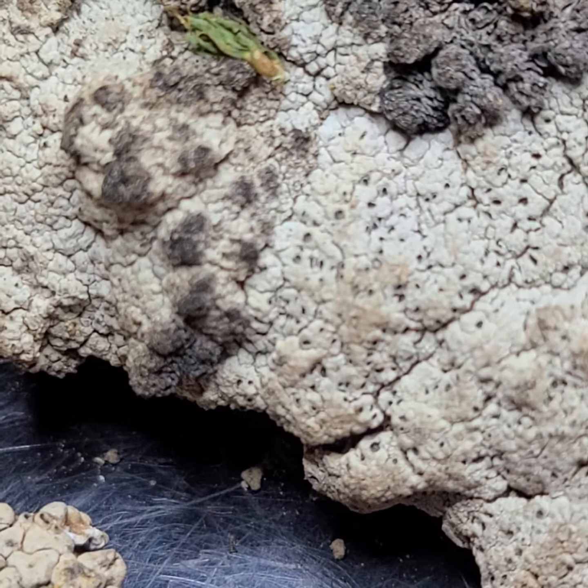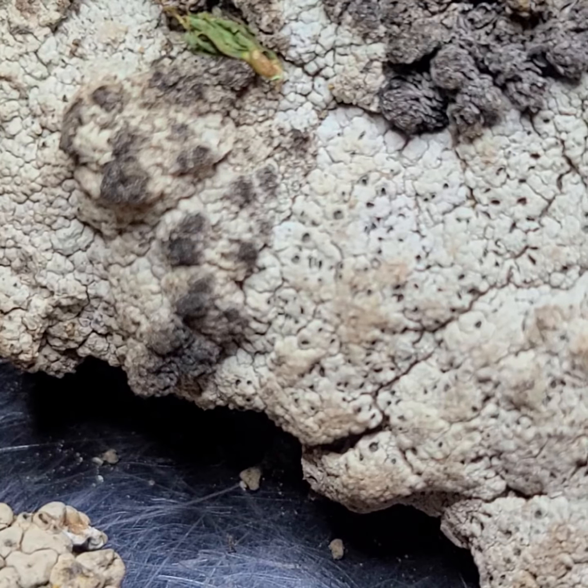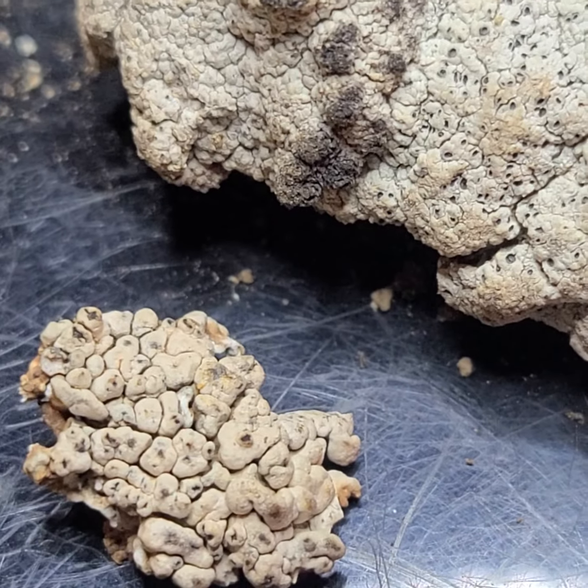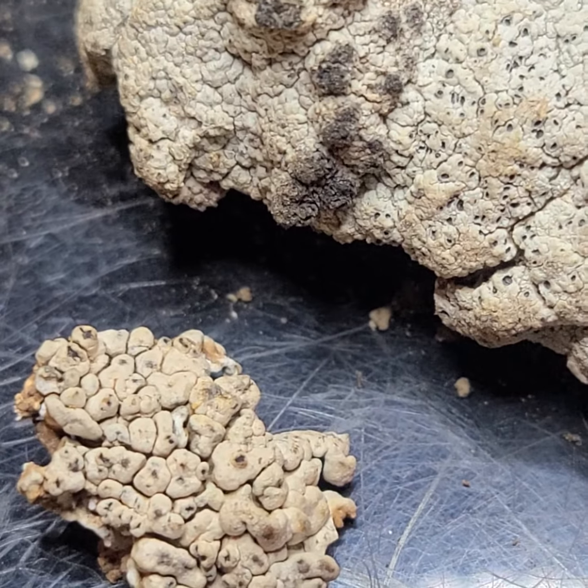But anyway, Diplostatius — obscure lichens, which is redundant, I realize. But there you go. Interesting.